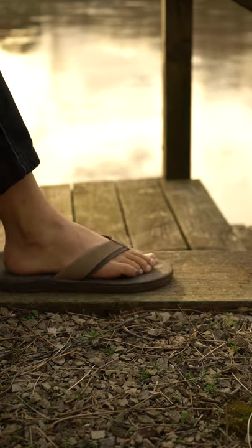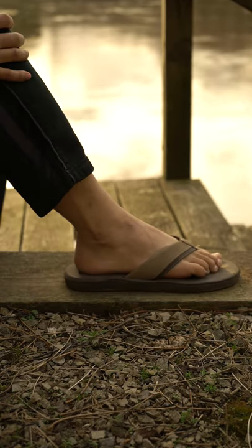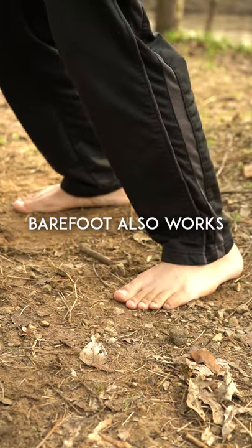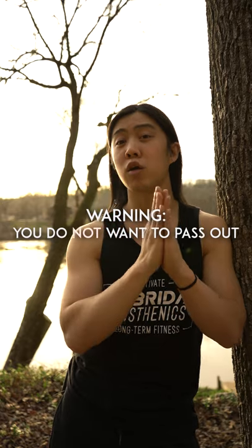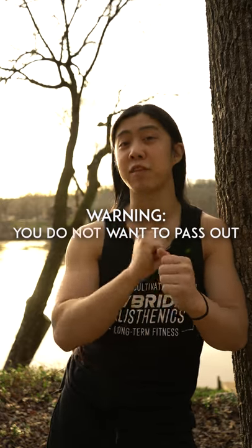Two very important things. First, this exercise is a lot harder if your feet are sliding — either change your shoes or pick a new area to improve traction. Second, when you're leaning back, you might suddenly feel dizzy. If this happens, take a break, go warm up with some regular bridges, and come back in a few minutes.